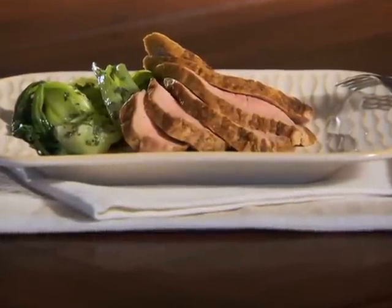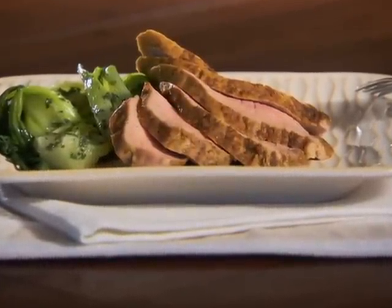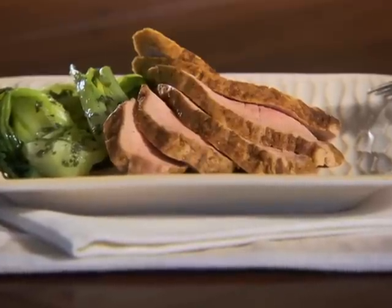Spice rubbed pork tenderloin only takes five minutes to prepare and another 15 to 20 minutes to cook. What could be easier or more delicious?